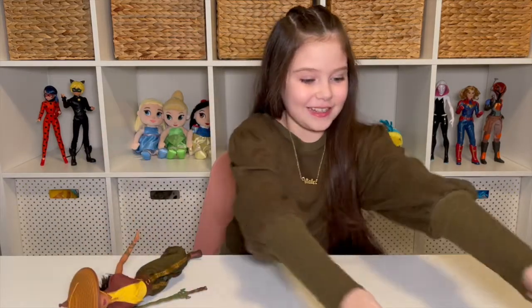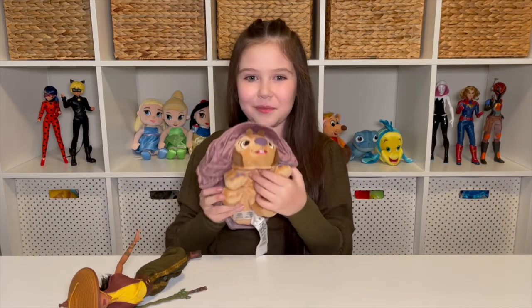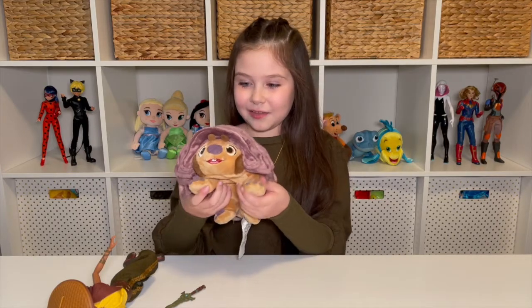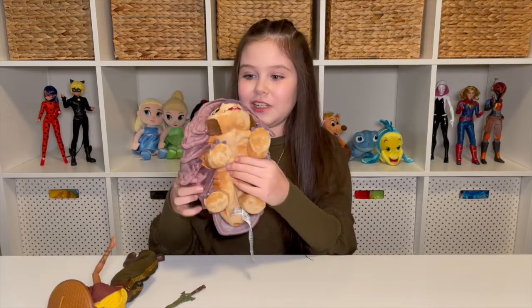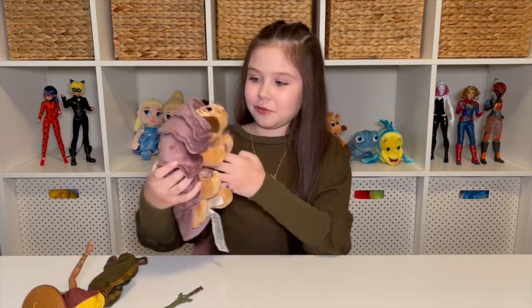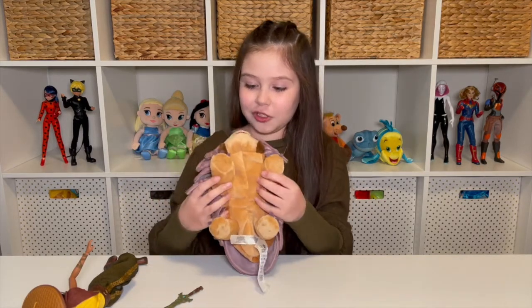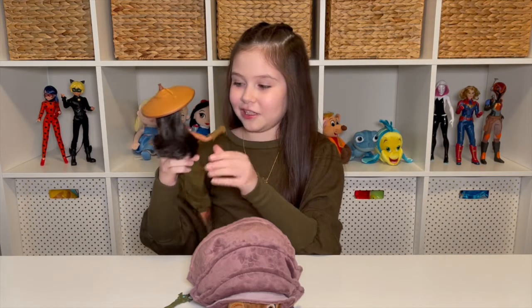Now I'm going to show you guys baby Tuk-Tuk. He looks adorable and he's so soft. Before I show you all the details, I'm going to tell you a bit about baby Tuk-Tuk. He is part pill bug, part pug — probably part pug because of these little short legs. He's also part off-road vehicle, probably because when he grows up really big, Raya can ride on him. When he's a baby, Raya in the movie can actually hold him in her hand — that's how tiny he is. Then he grows so big that Raya can actually ride on him. It looks so cool and fun in the movie.